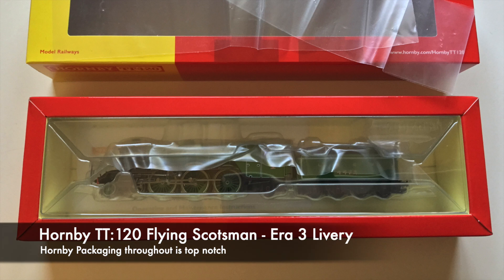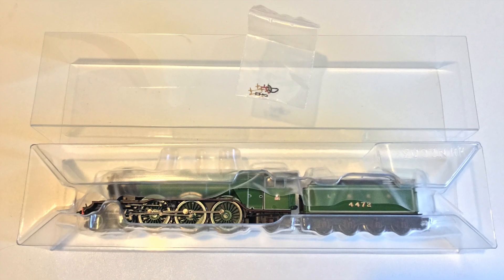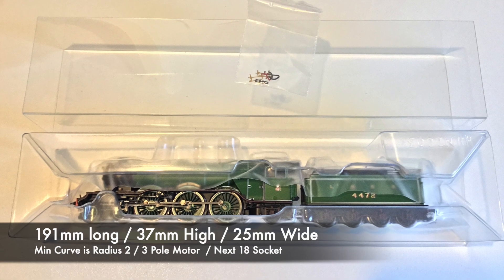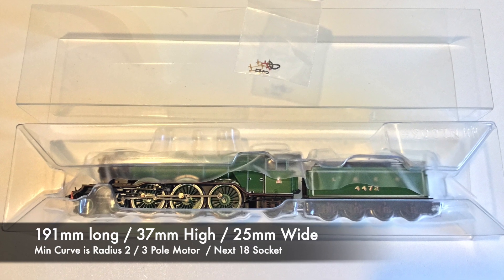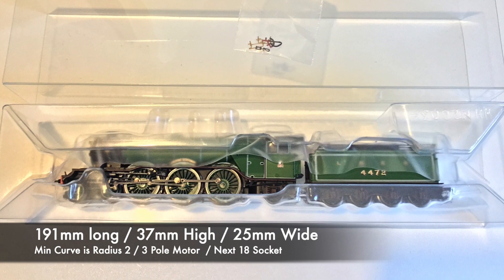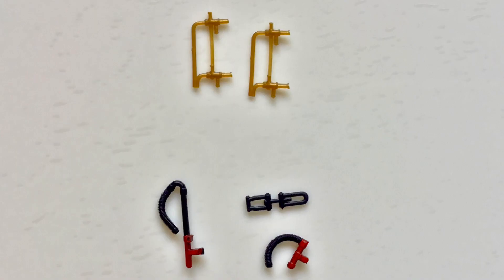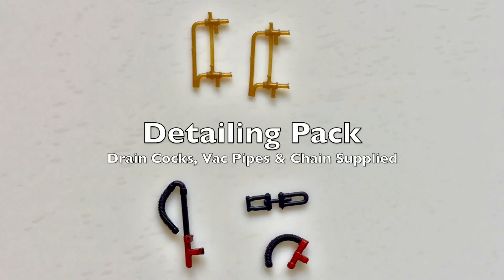Here's a first look at an Era 3 Flying Scotsman from Hornby, and one of the first independent models to be released that isn't with a box set. Pull back the sheath and there's the detailing pack. It's 191mm long, 37mm high, 25mm wide. Minimum curve it can go around is radius 2. It's a 3-pole motor and an X18 socket inside for the decoder and sound. There's the detailing pack - the drain cocks, one of them should be a longer length, and there's the vac pipes and chain as well supplied.